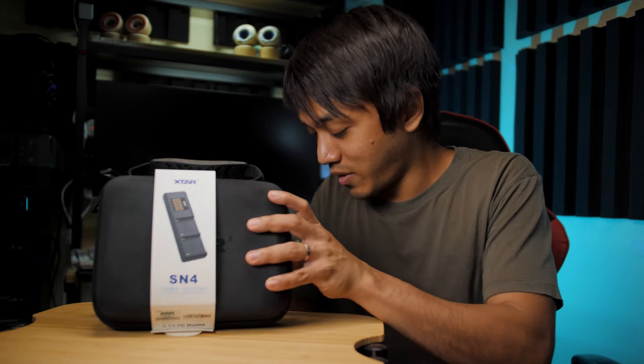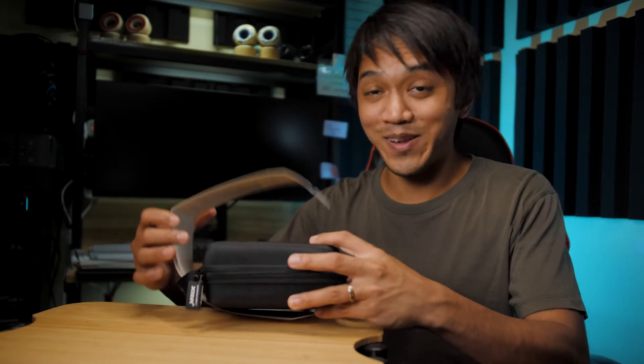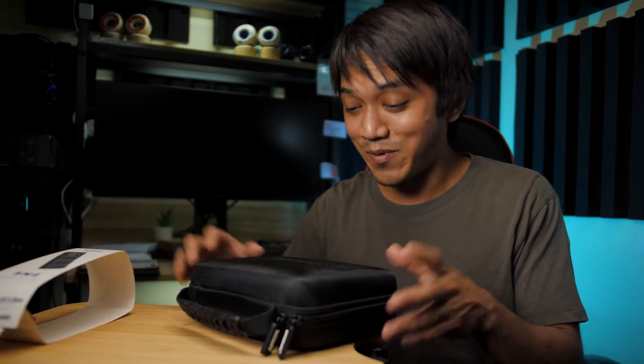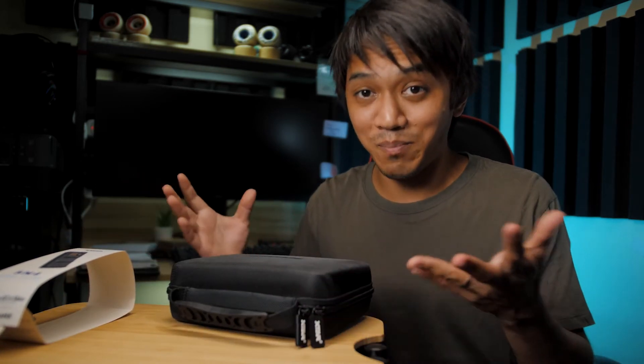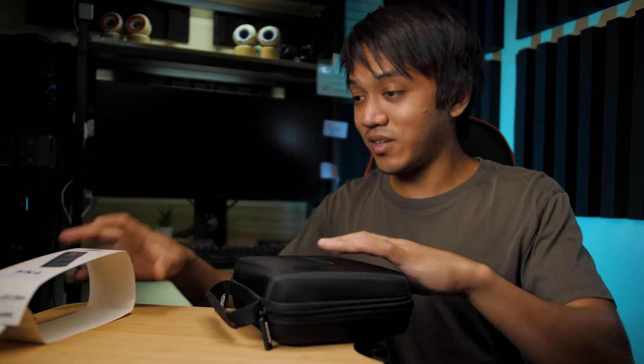So let's go ahead and unbox this. This is going to be my very first reaction for this product. I've never really used it, I've never opened it before. You can rest assured that I'm not biased towards this product. I will be telling you the truth as to what I think about it. So let's see what it looks like.